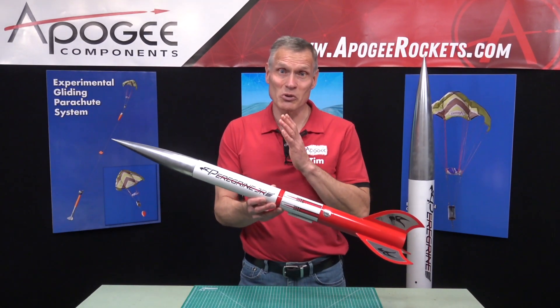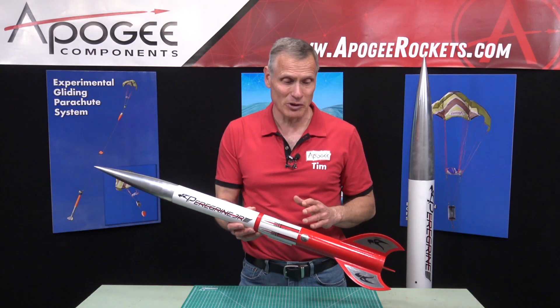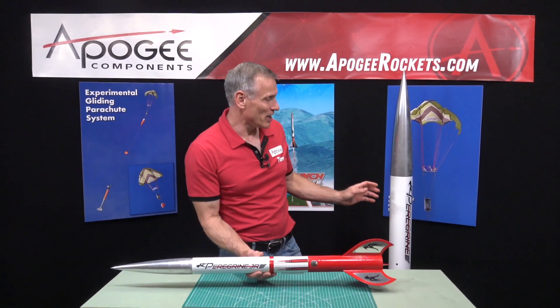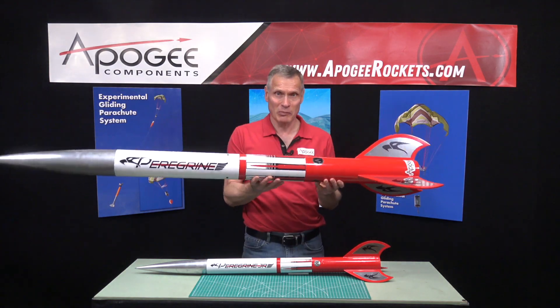This is a video introduction to the Peregrine Junior Model Rocket Kit from Apogee Components. It is approximately one-half scale of our big high-power Peregrine.